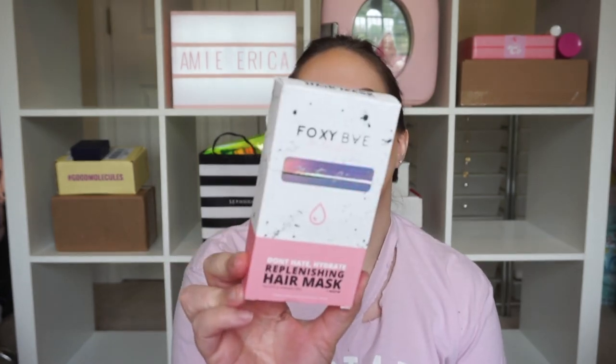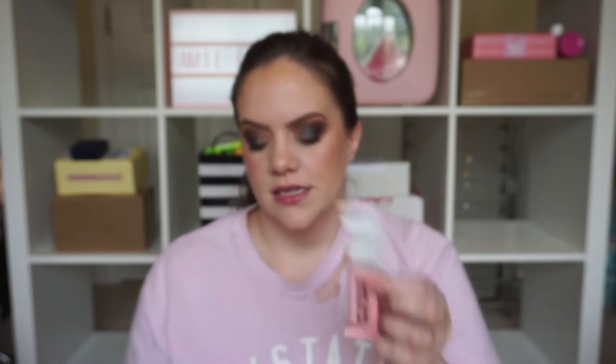Next up we got something from Foxy Bay — the Don't Hate Hydrate Replenishing Hair Mask. This is cool packaging. They are individual little hair masks, so not only can you just grab one and go in the shower, but you can actually travel with your hair mask versus a lot of them that come in rather big containers. It's a good way to store it and this has biotin in it as well — sulfate free and paraben free.